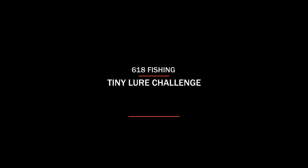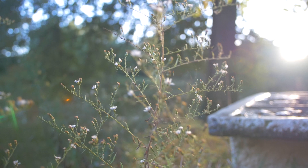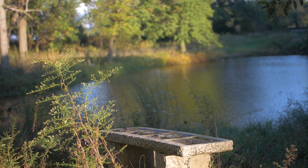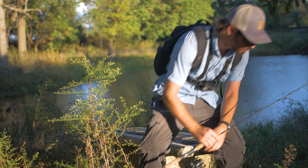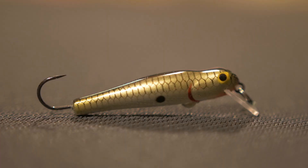Holy cow, I foul hooked a crappie guys and it's a big one! What's going on everybody, Nick from Six Minute Fishing here. Today is going to be another episode of the tiny lure challenge, featuring a pretty strange little crankbait. It's got an elongated body, a square bill, and a single barbless hook on the back of it. I'm pretty curious to see how this thing does and if I can catch fish with it.